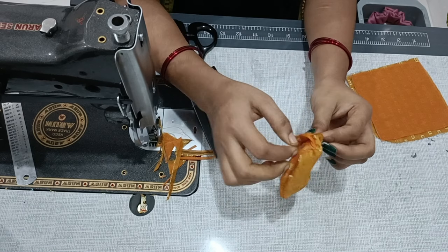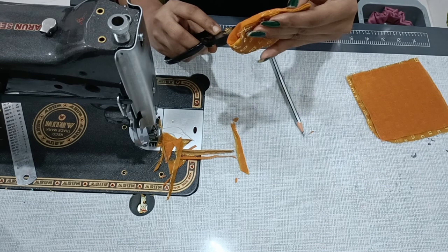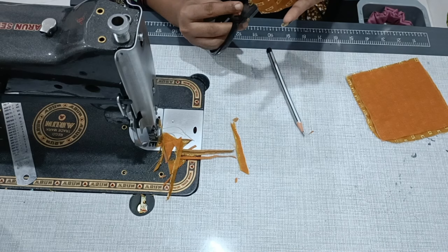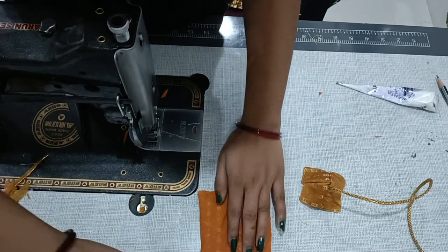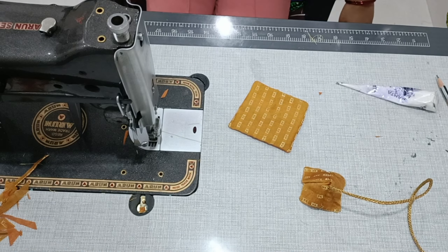After cutting, I will cut it at the 4 corners as well. After cutting all corners, I will iron it and set it in place. Then put the iron on the outside and press all 4 sides.